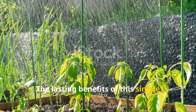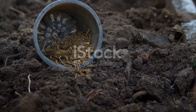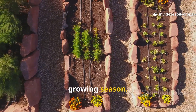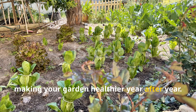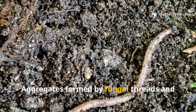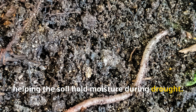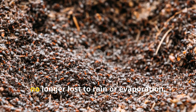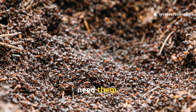The lasting benefits of this simple method are honestly pretty impressive. Once established, the effects of layering manure under cardboard extend far beyond just one growing season. The soil structure becomes stronger and more resilient, making your garden healthier year after year. Aggregates formed by fungal threads and worm tunnels improve drainage while also helping the soil hold moisture during drought. Nutrients are banked in the humus, no longer lost to rain or evaporation, but instead stored safely until plants need them.